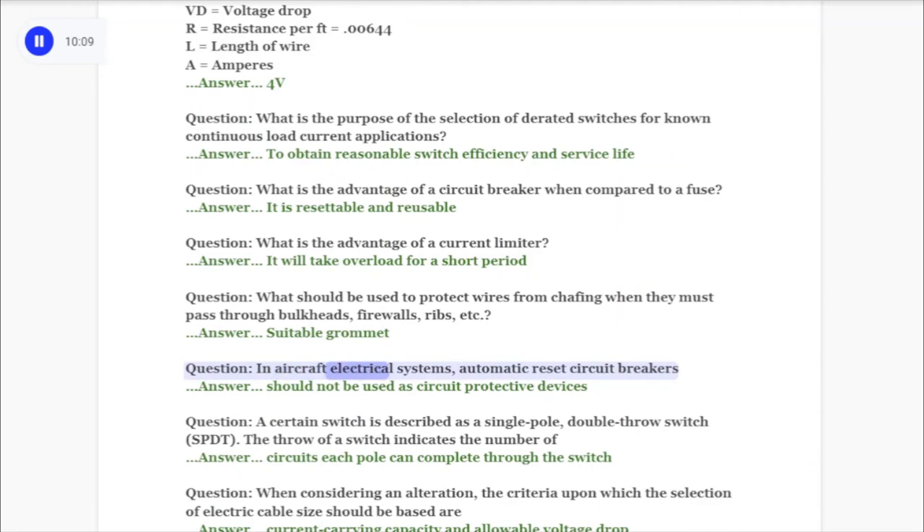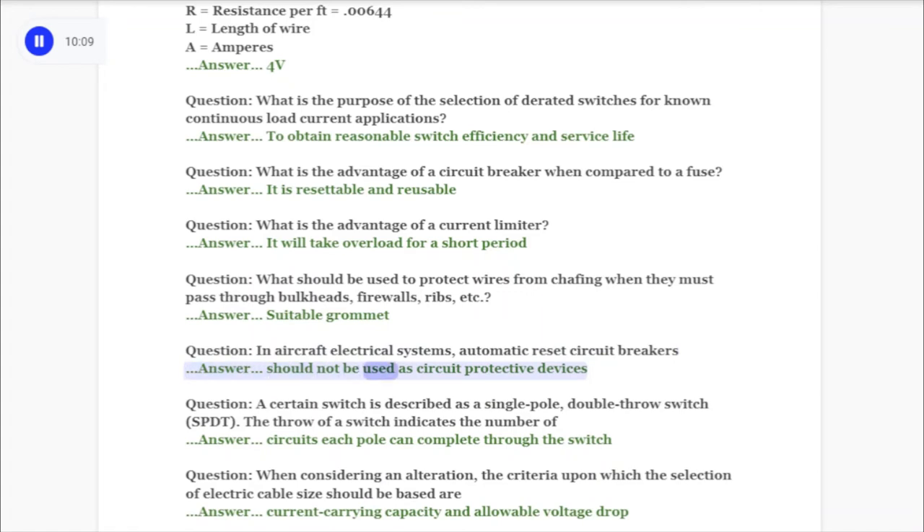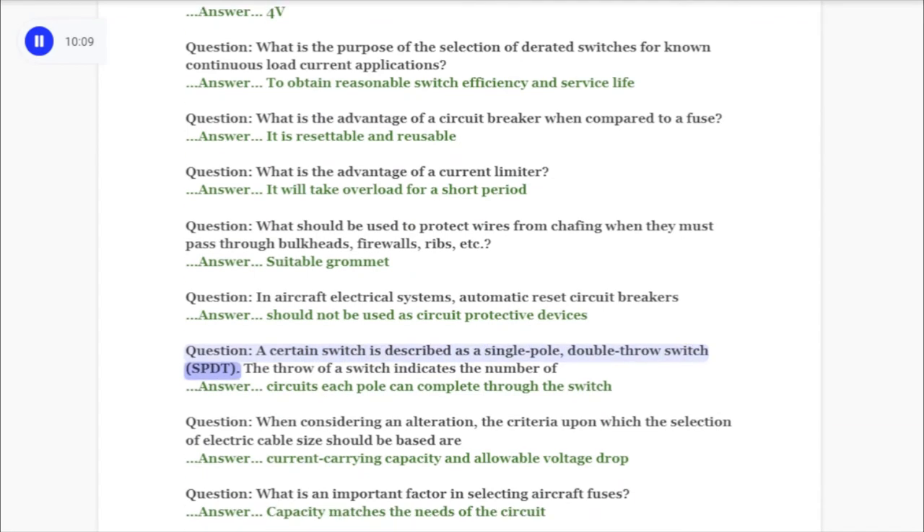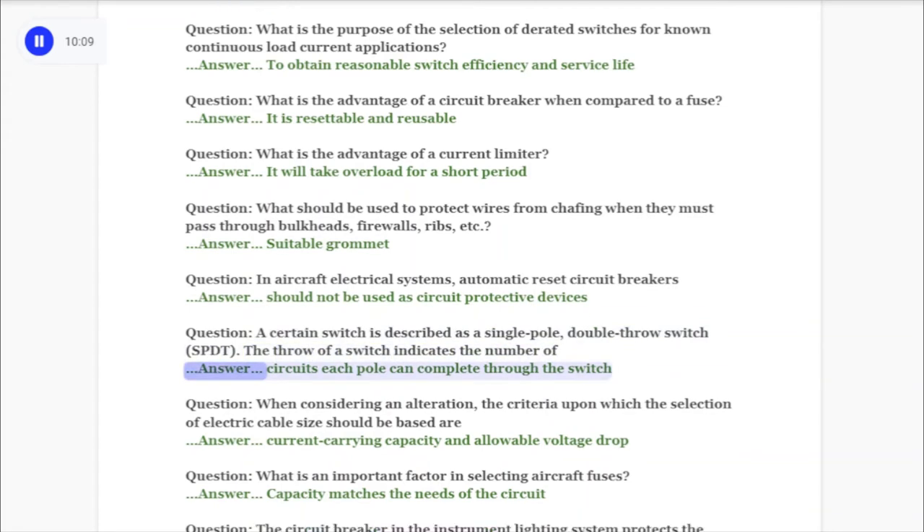Question: An aircraft electrical system's automatic reset circuit breakers answer: should not be used as circuit protective devices. Question: A certain switch is described as a single pole double throw switch (SPDT). The throw of a switch indicates the number of answer: circuits each pole can complete through the switch.